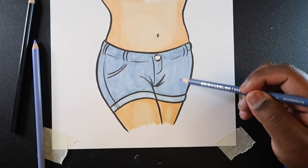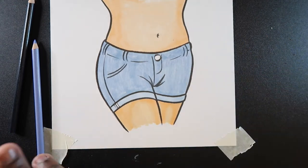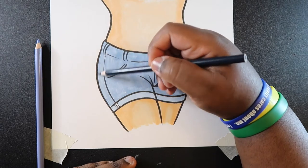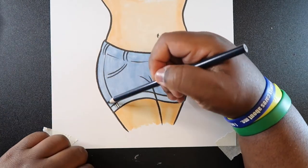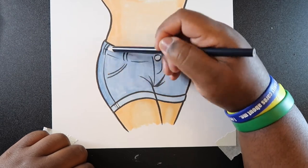By adding this colored pencil it makes the initial color of the jeans a little bit darker. Then I'm just going to go in with my darkest color and add a little bit of shading.